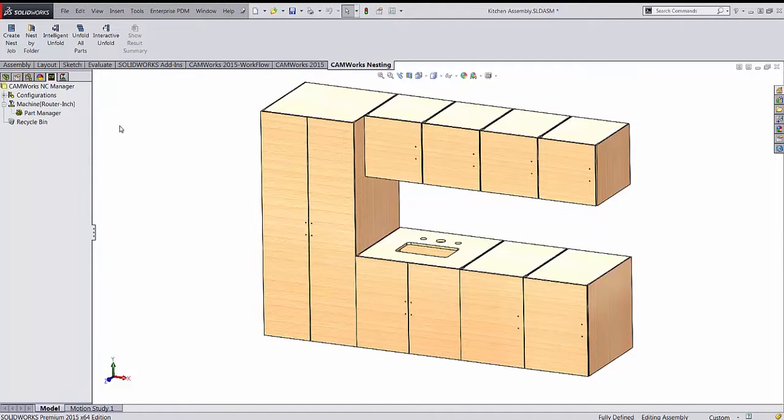We can nest two different ways. The first is by creating a nest job from just the assembly file on screen. Or we can nest by folder — if you had all your parts located in one folder, it'll grab every part in that folder.